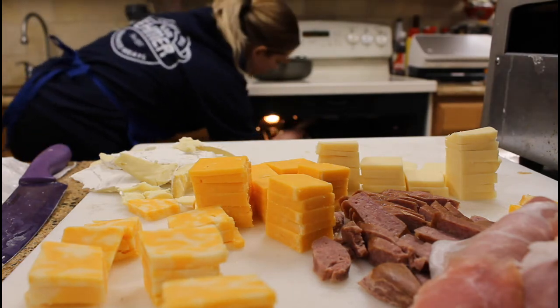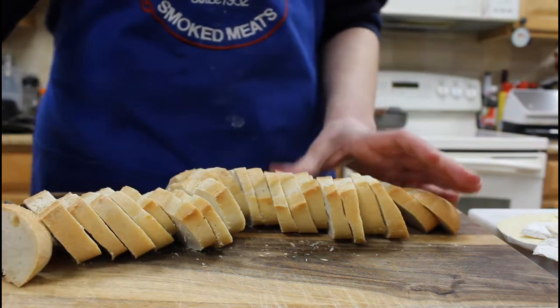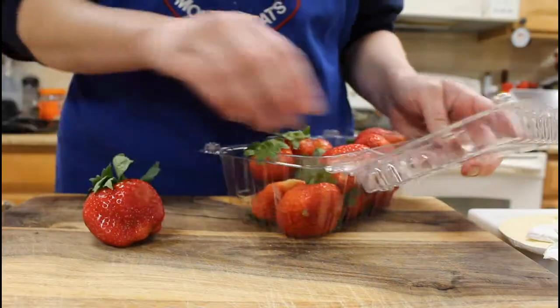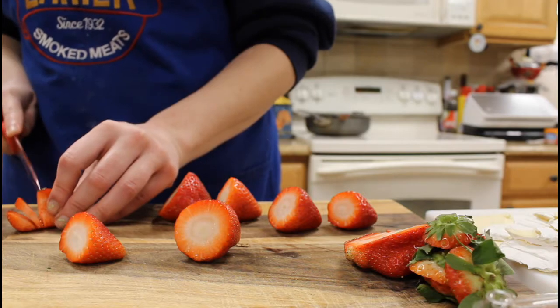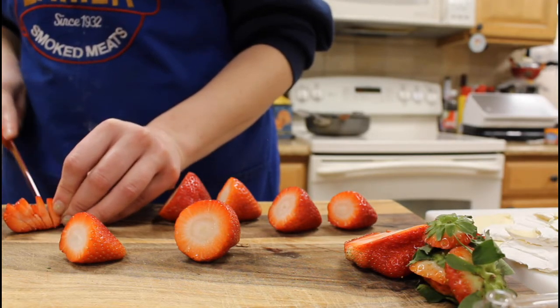While that's in the oven you're going to want to slice up some bread, or you can set out crackers as well. I wanted to do some baguette. I also got some fresh strawberries that I'll be slicing thinly and closely, keeping them together to present as like a full strawberry, but when you peel them apart they are separate little slices like so.